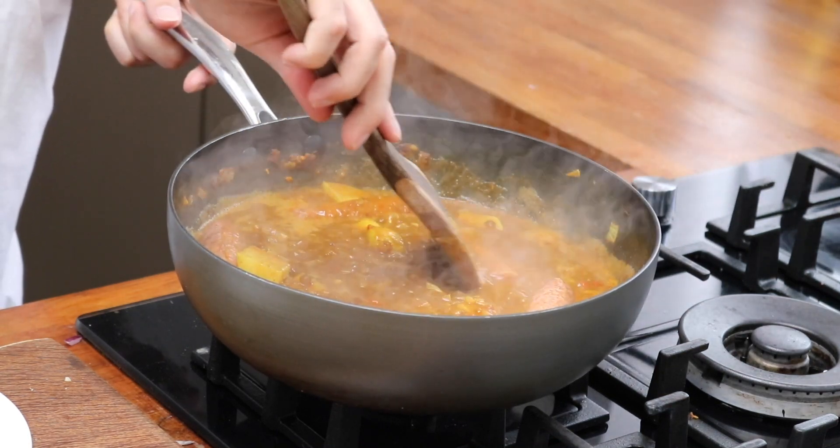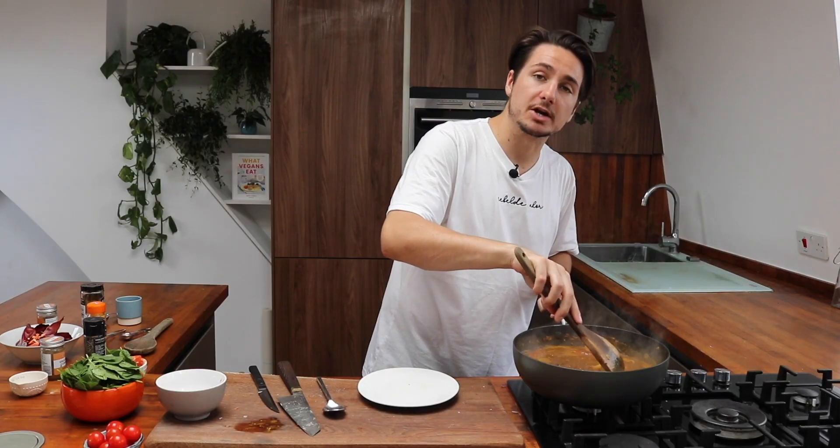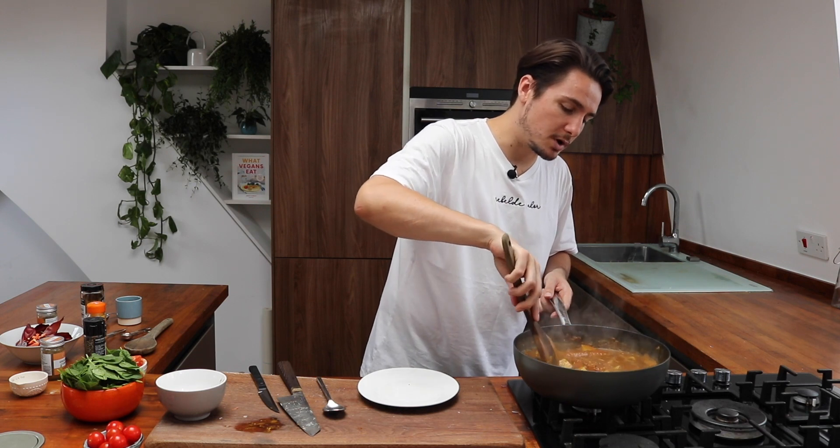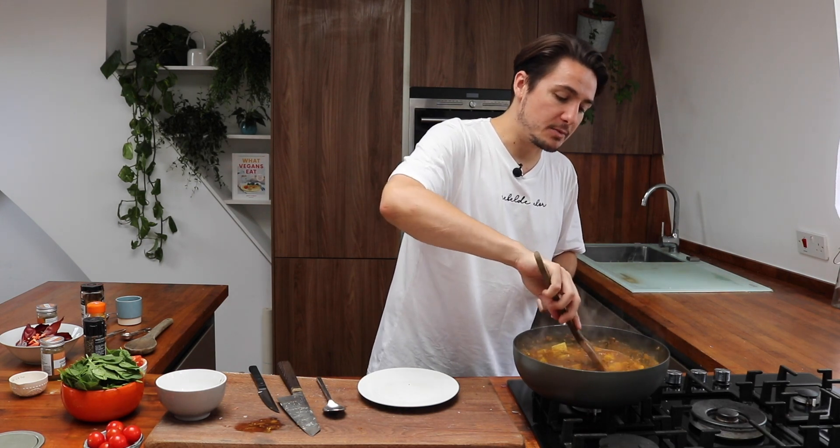Get them bubbling away with the potatoes. The potatoes won't be fully cooked yet, so let everything bubble away for another 10 minutes — that's going to make sure the sausages are cooked right the way through.